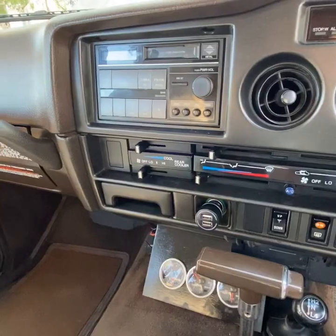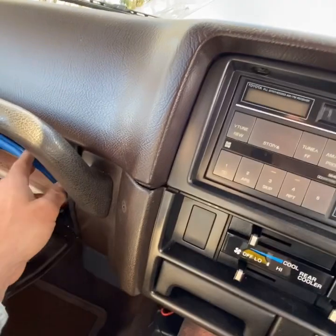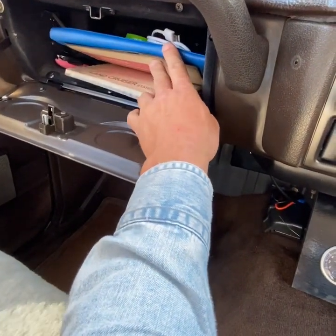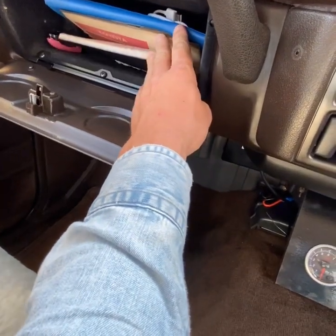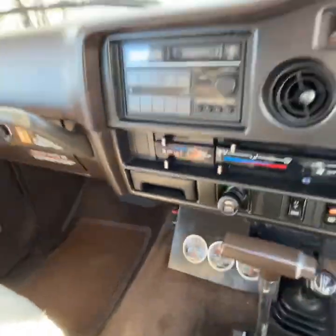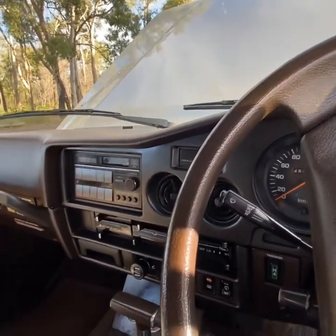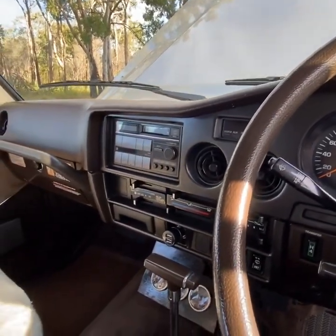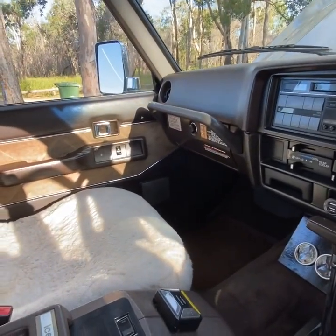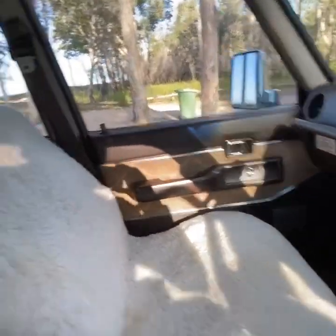In the glove box there's the original warranty, service book, and owner's manual among other bits and pieces, which is super cool. My nan — she's still alive and going well — actually has the original receipt for the vehicle. She found that for me the other day, so when I go down to New South Wales I'll go and see them.